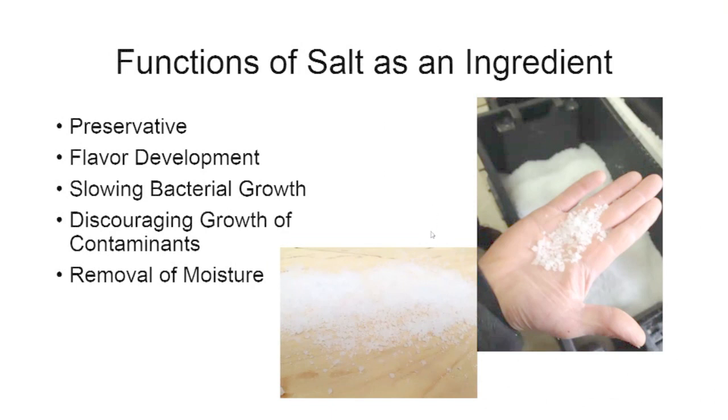Salt is one of the backbones of flavor development. It also acts as a preservative — just as meat is cured with salt, cheese needs salt for its preservation and to maintain quality during aging or storage. Salt slows bacterial growth somewhat, so it's effective in preventing cheese from spoiling.